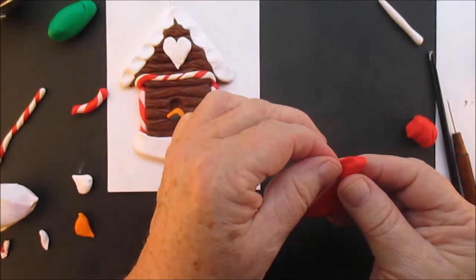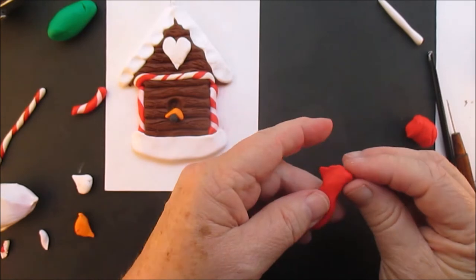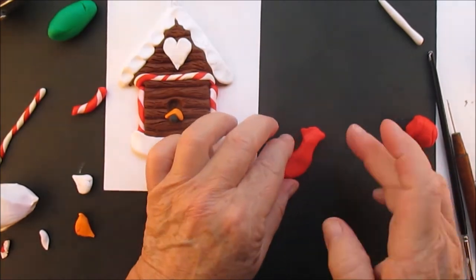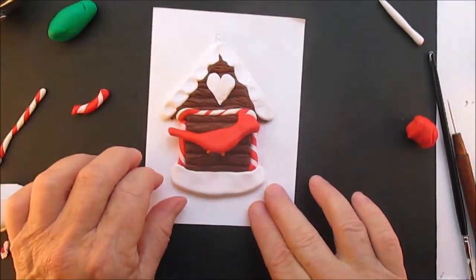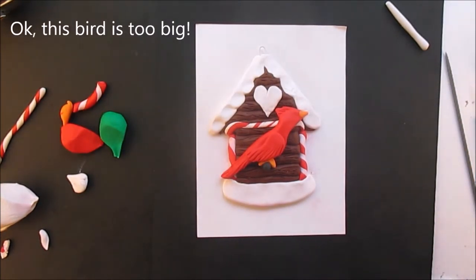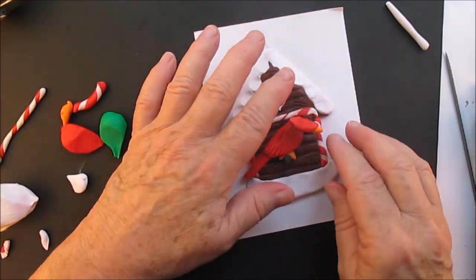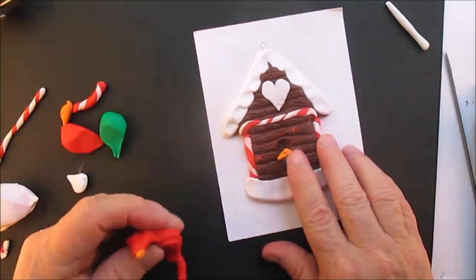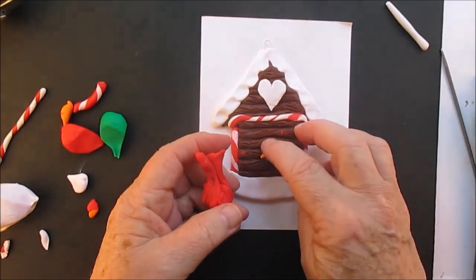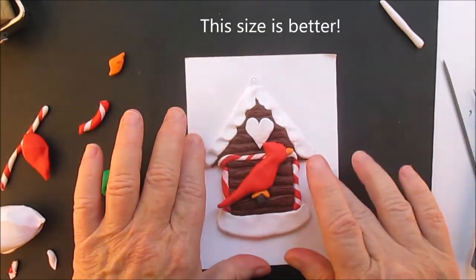I'm kind of pinching the feathers on his head into a triangular shape. With polymer clay, you can take it off, make it smaller if you made a mistake — you can always redo it. There we go, I redid it.